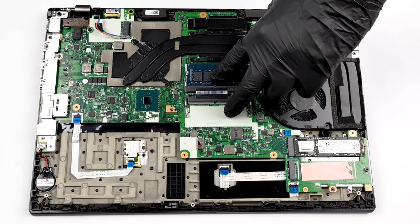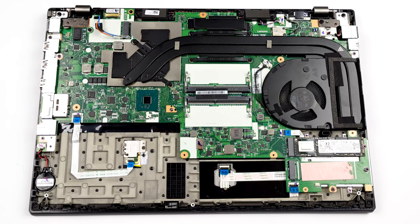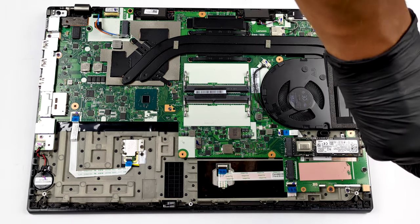Thankfully, you get two RAM SODIMM slots for up to 64GB of memory in dual-channel mode. Storage-wise, there are two M.2 PCIe x4 slots, one of which can run Gen 4 drives.